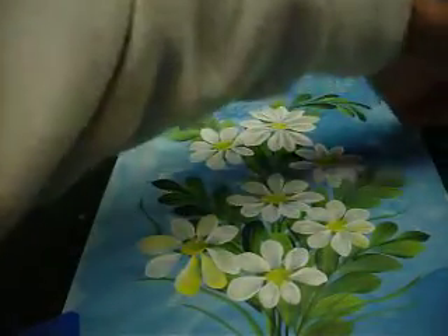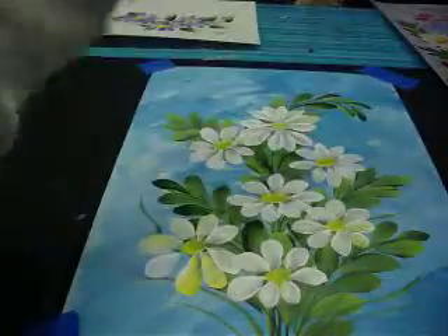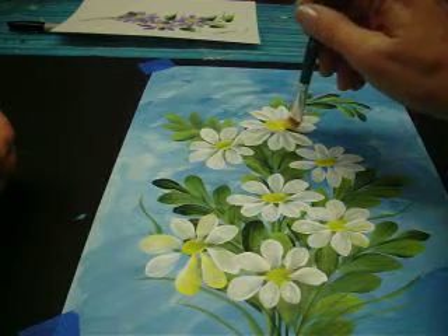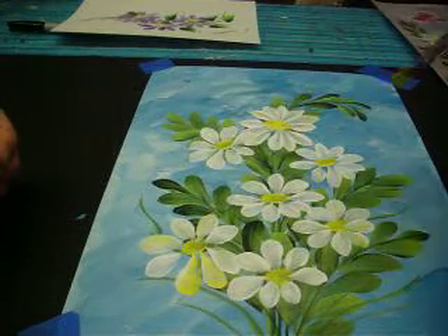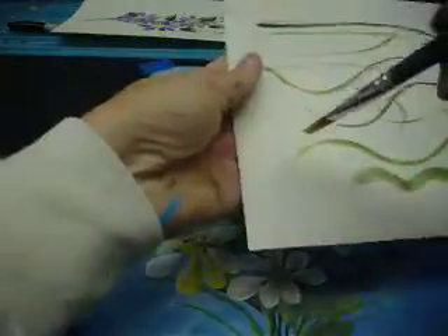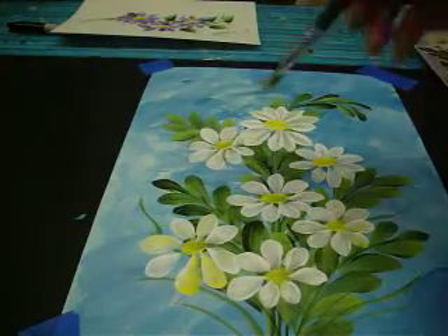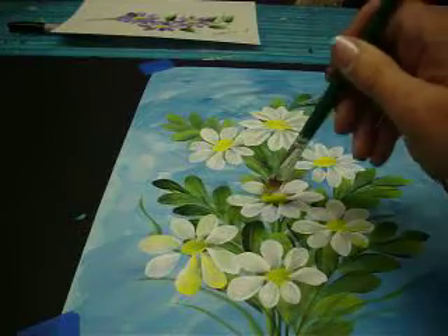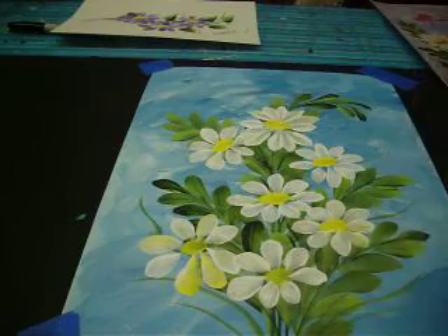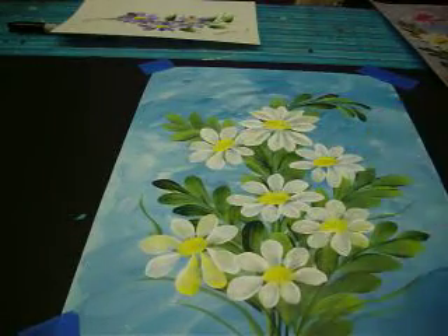I'm going to pick up my yellow again — just the yellow, and mine's got a little white in it. That's okay; I don't mind the dirty brush. I'm going to go back in — we're going to put in our yellow centers. I'm pushing down and pulling in, kind of making it like a little arch, so it goes around. When you put it in, you hold it right here and just push down and make an arch because that's the way the daisies look. We want it yellow on top. This also covers up those little white lines that you put in earlier. So now we have our yellow centers in.